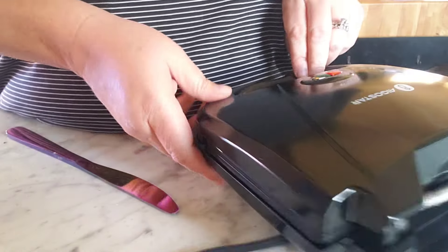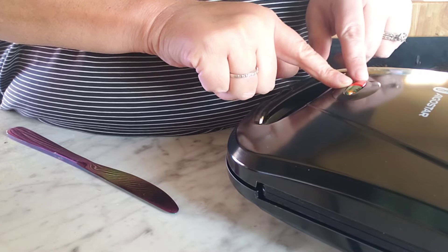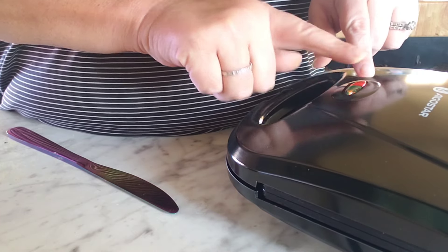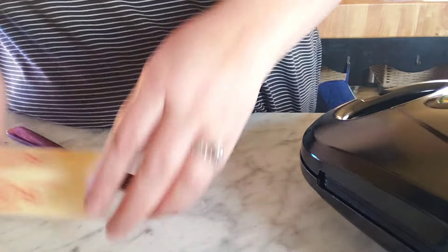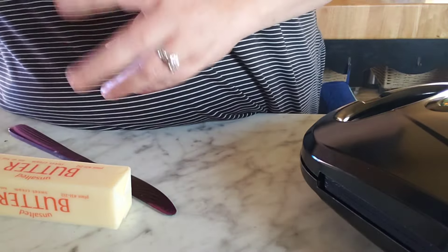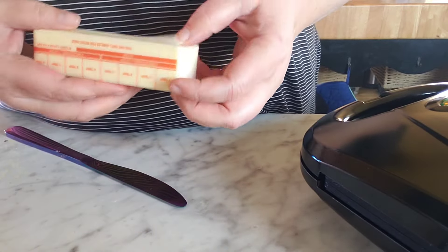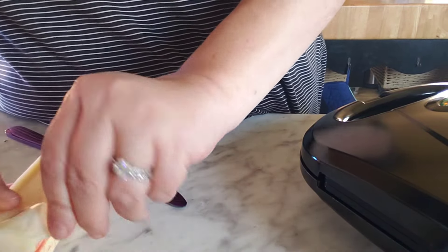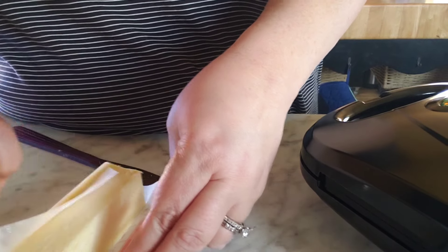Okay you guys, the orange - well it shows orange but it looks red - comes on first, and when it's warm the green one comes on. They'll stay on, but I can see it steaming already so let's get this started. I got two cheeses out because I want two cheeses - I like double cheese on mine.